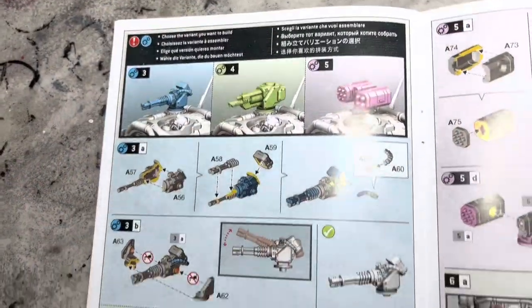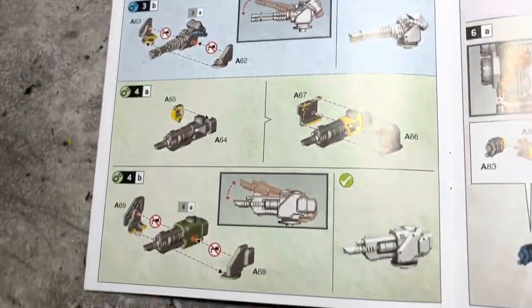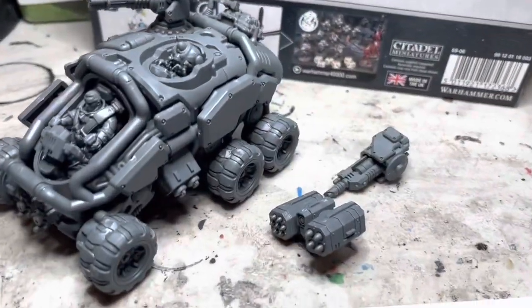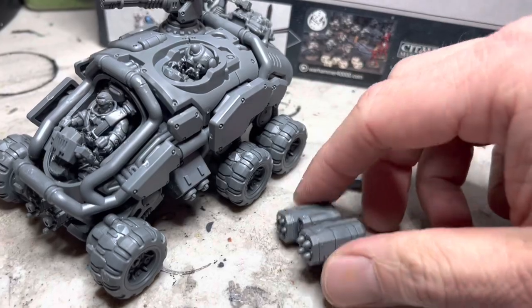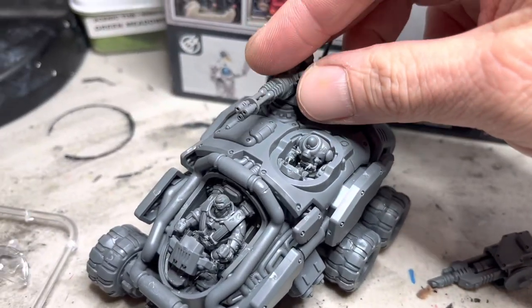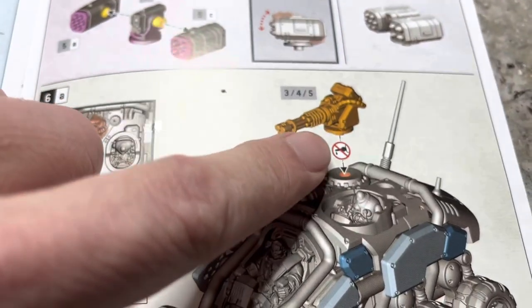The kit gives you three options for weapons and it's surprisingly self-contained to each one, so you could actually swap them out. I built it into the complete vehicle and the three different weapon sets: the missile, the high-last cannon, and the EMATR autocannon. The instructions say that these weapons are press-fit.